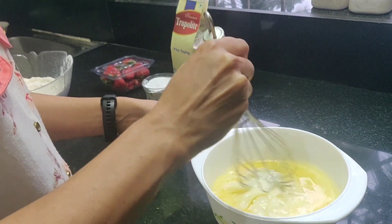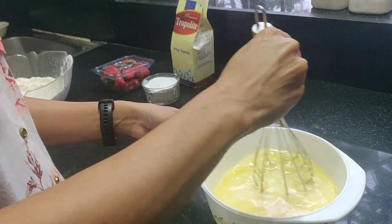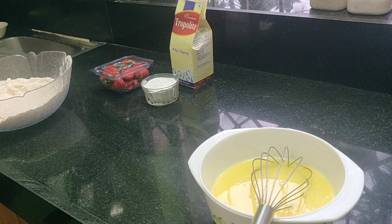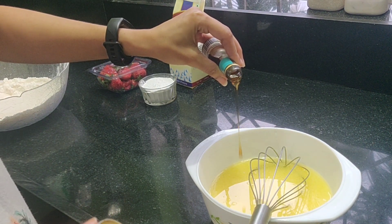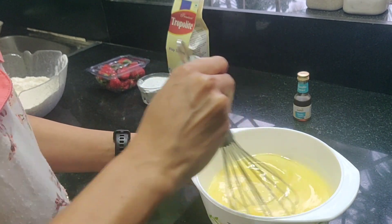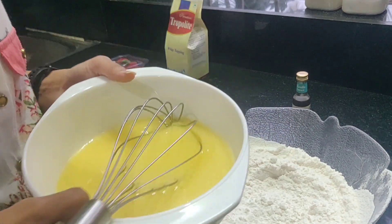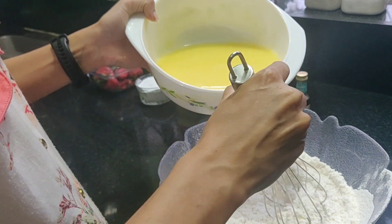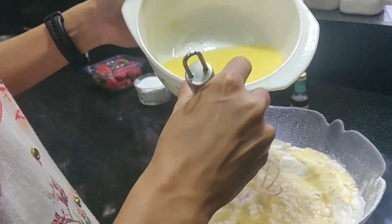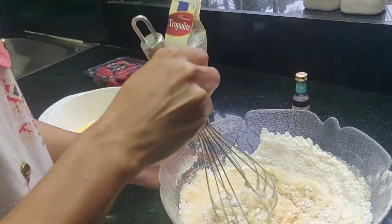Now that we have combined all the wet ingredients, give that mixture a nice whisk so that all the ingredients are nicely incorporated before we add the wet ingredients to the dry cake mix. I also added some vanilla essence — you could completely avoid this step since this cake mix already does have vanilla essence in it. Very gradually, I'm going to combine the wet ingredients with the dry cake mix. It is usually recommended to add the dry ingredients into the bowl of the wet ingredients to avoid the batter getting clumsy and messy.